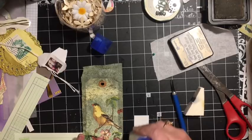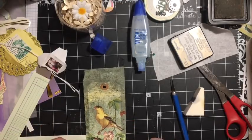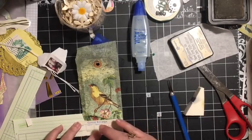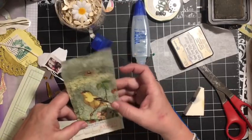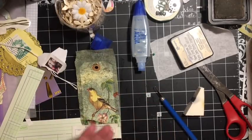I'm going to put glue on the back of the bottom of this guest check and come down to the bottom of the tag and put it across. So I've made my tag longer — could have made that into a pocket. I'm surprised I didn't, aren't you?